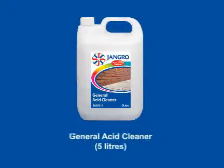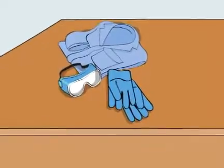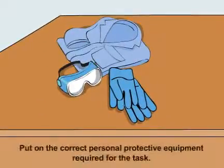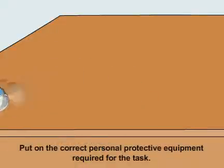Using the Jangro General Acid Cleaner 5L. Before beginning any sort of cleaning, ensure that you put on the correct personal protective equipment required for the task.